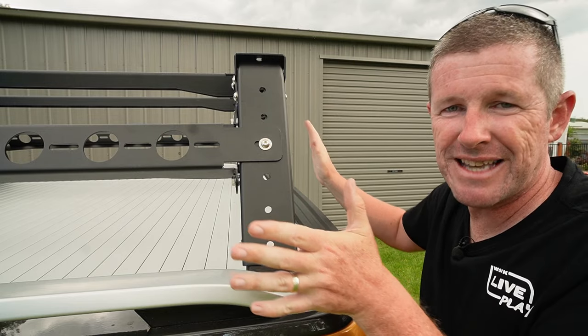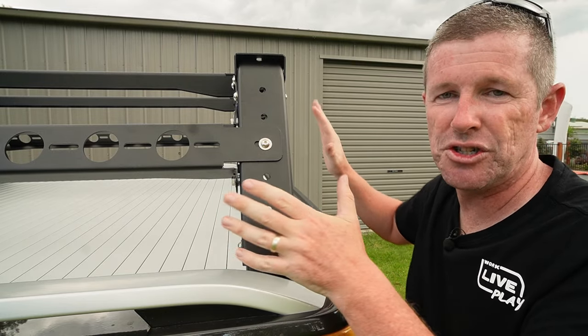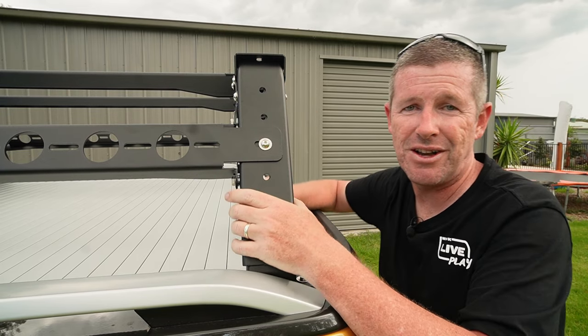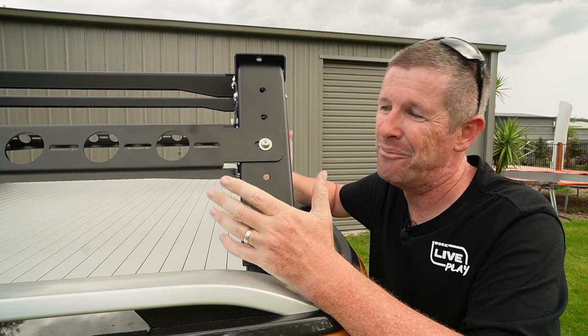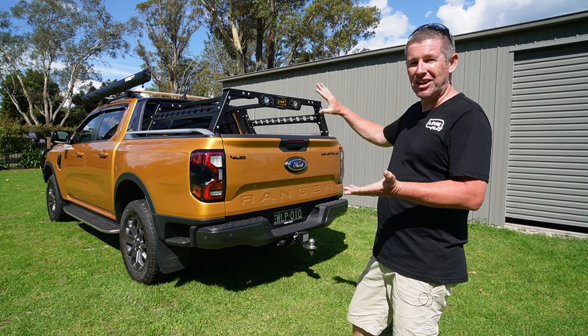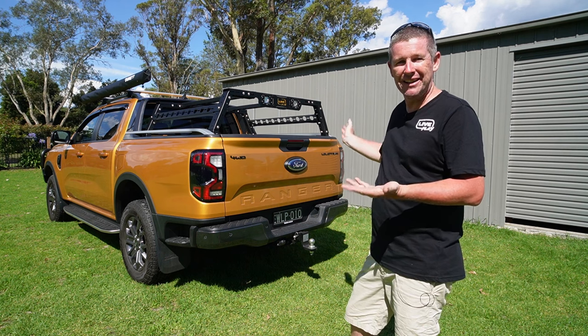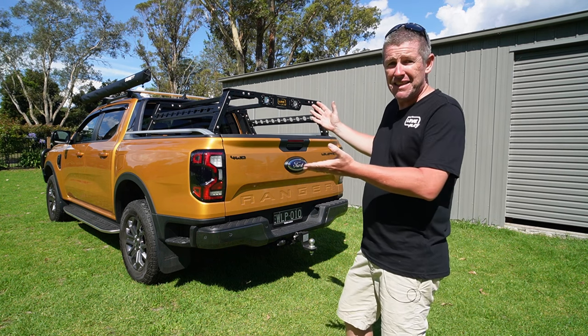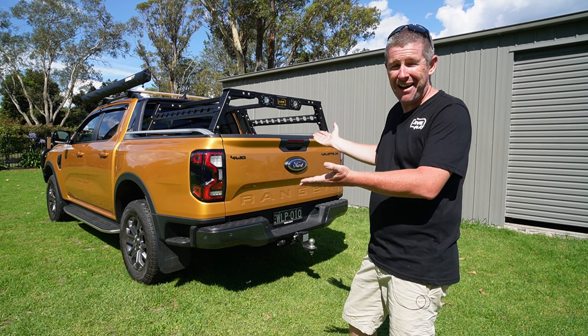Instead of using the standard bolts that came with my Mountaintop crossbars, I've increased them to 16mm long just to take up the extra thickness in the feet and washers. That's to make sure there's enough thread depth so it's all secured down nice and tight. The rack itself is out a little bit — I think that's just due to the tolerances in all these pieces — but generally it's gone on pretty well and it is rock solid. It's not going anywhere at all.